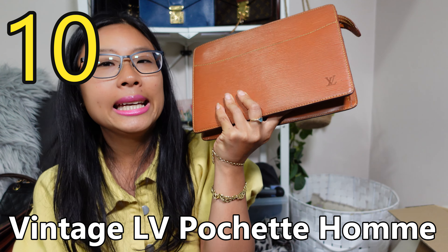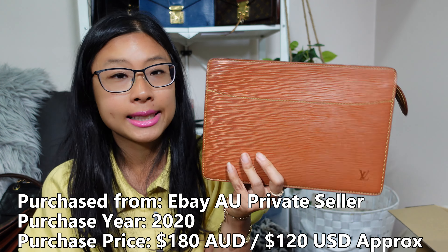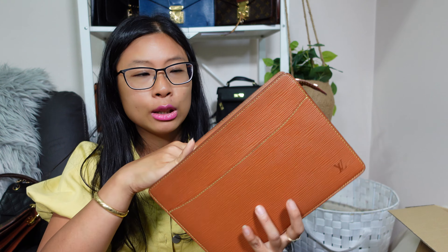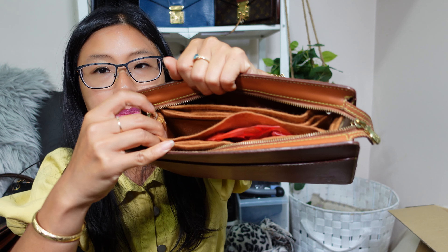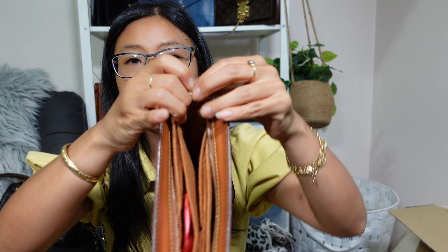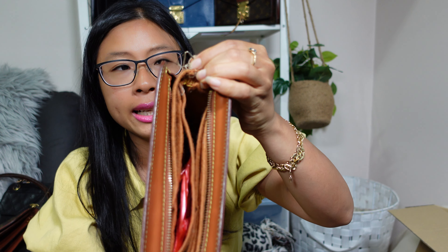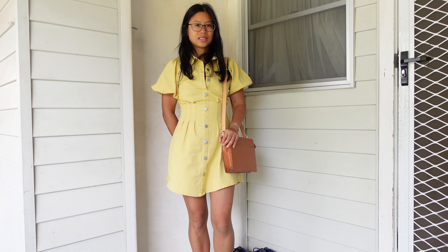Bag number ten is a vintage Louis Vuitton Pochette Homme in the Capucine gold color. This one was from an Australian private seller — just someone selling their own bag — and I got about a $50 discount. It was originally priced over $200, I sent a best offer, and they accepted around $180, so I got a really good deal. The condition wasn't too bad at all. I hacked this into a crossbody by using a bag organizer and sewing in picture frame hanging hooks from Bunnings as DIY D-rings, then attaching a strap.